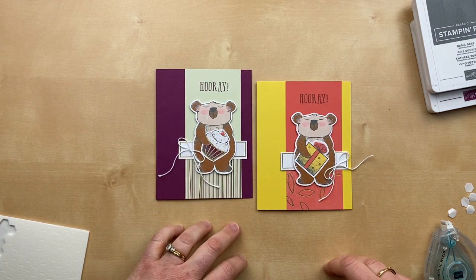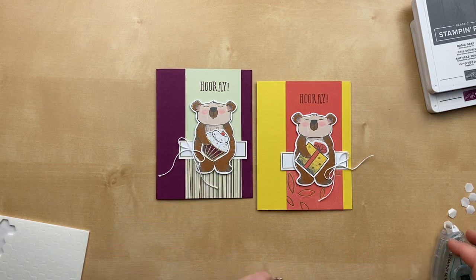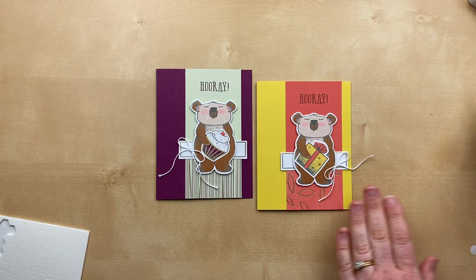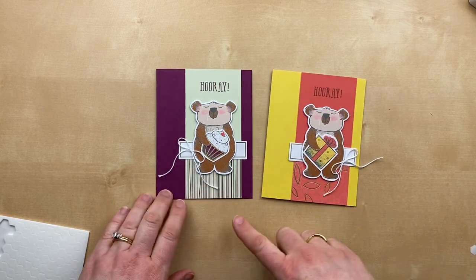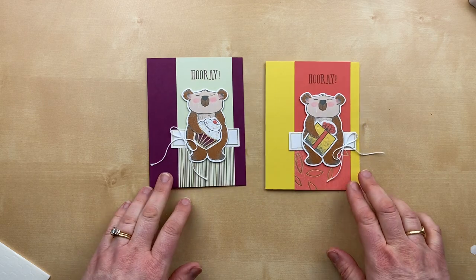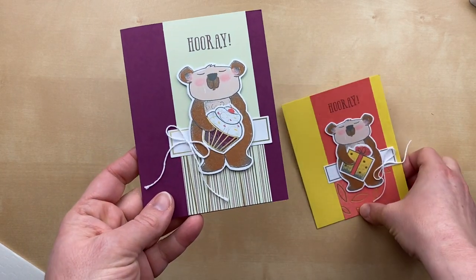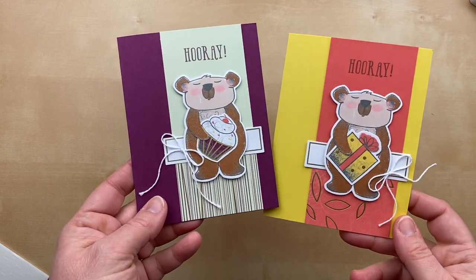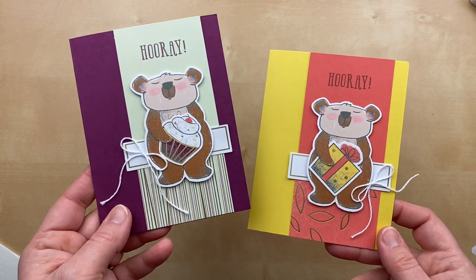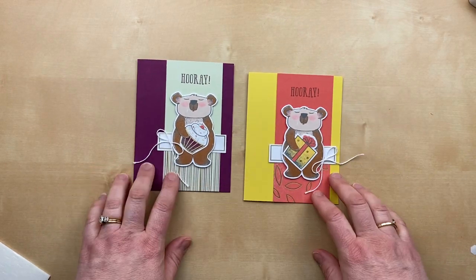I actually have a second color variation for this one — I also made one using the Soft Seafoam card base and the cupcake, and I can't decide which one I like better. I love that the Daffodil Delight one is bright, but I'm obsessed with that combination of Soft Seafoam and Rich Razzleberry. Leave me a comment and tell me — do you prefer the purple card with the cupcake or the yellow card with the present? This or that?